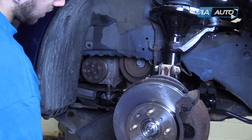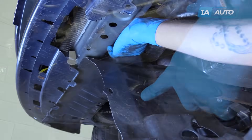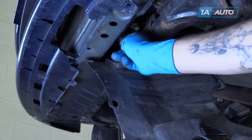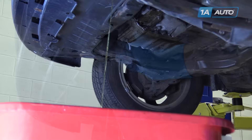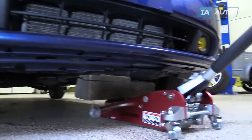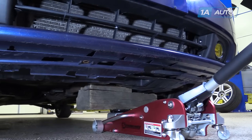Allow the splash shield to hang out of your way. With the radiator cap off, open the drain from the bottom of the radiator and allow it to drain into a catch pan. Jack up on your oil pan with a floor jack and a block of wood.